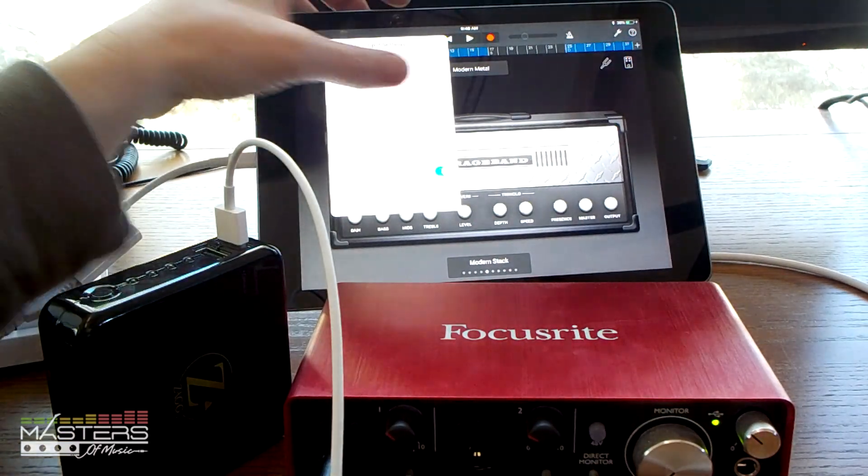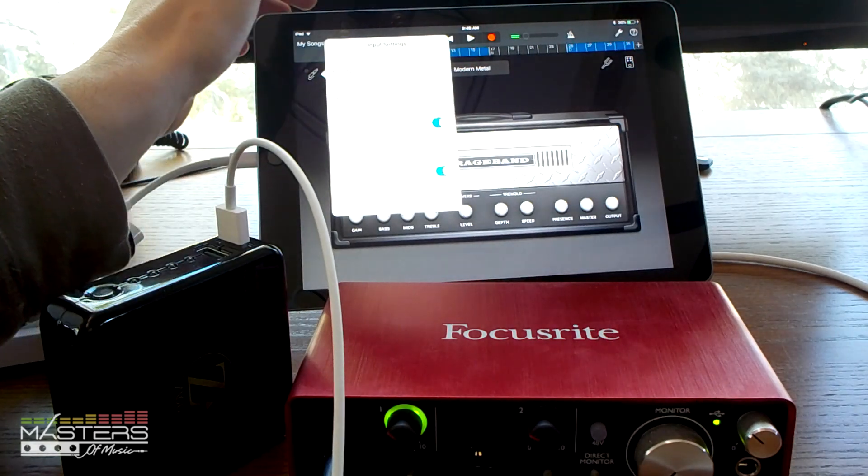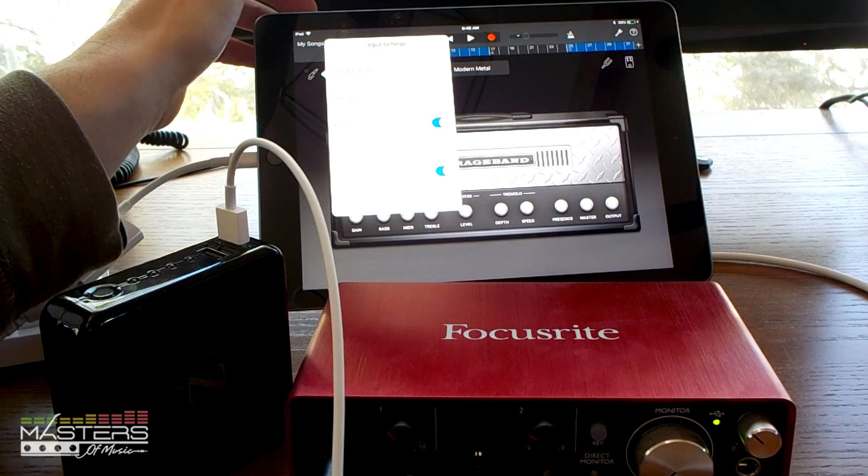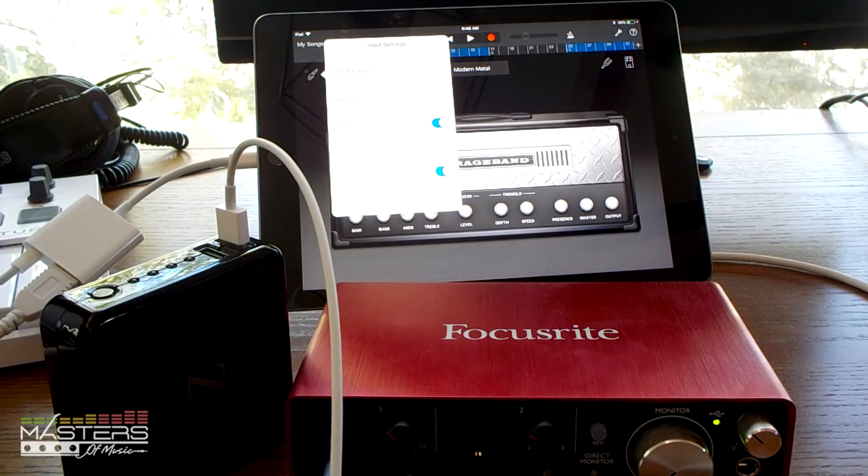When you're recording guitars in GarageBand, you need to go in and turn on input monitoring to get it to work. Some apps will do it automatically, but with this one you have to go in and tap the little input icon and choose to enable input monitoring. Easy enough.